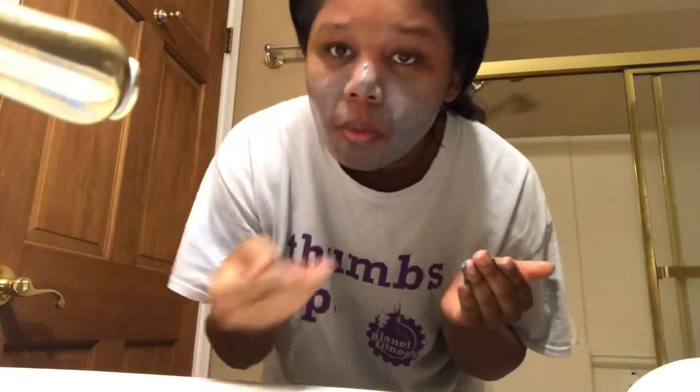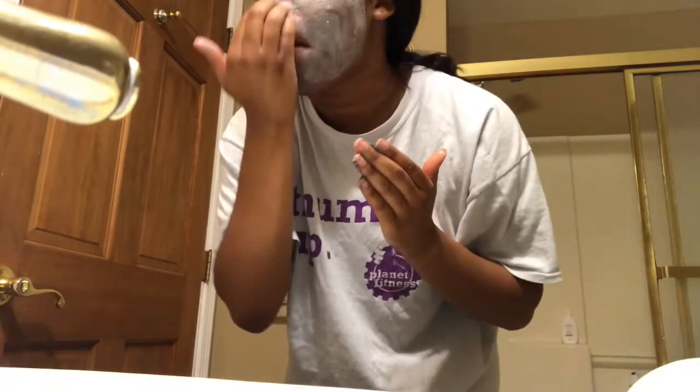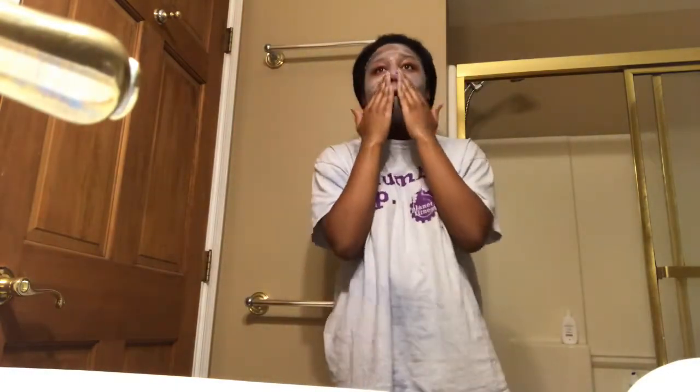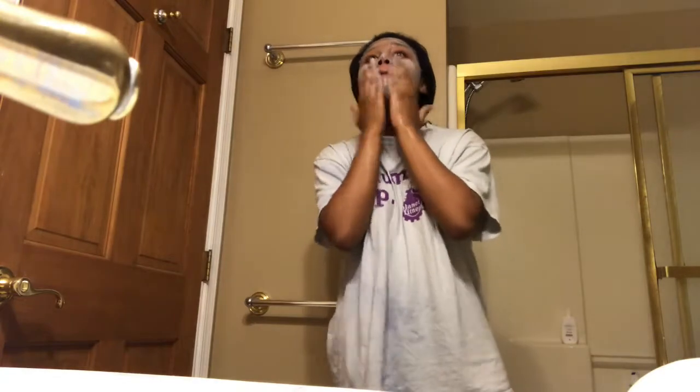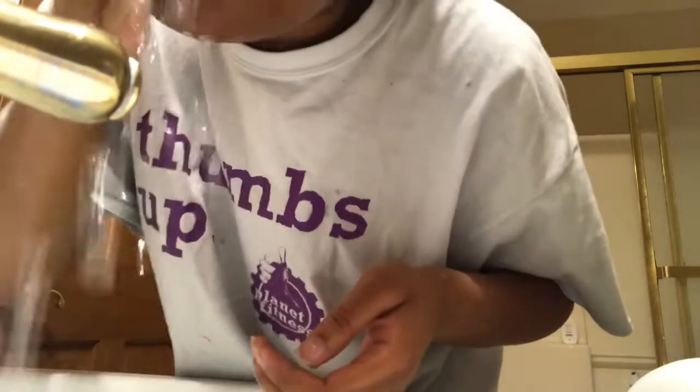It smells really good, and I usually let it sit on my face for about 10 minutes because it's such a thick cleanser and I really like to let it seep into my skin. But if I'm in a hurry and just really tired, I'll just put it on and wash it off like normal. Now I'm going to go ahead and wash off the rest of the soap.